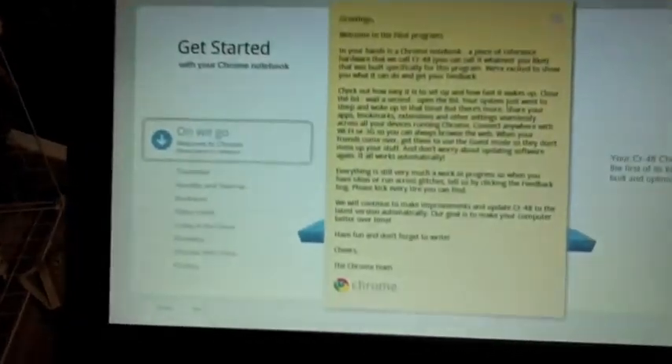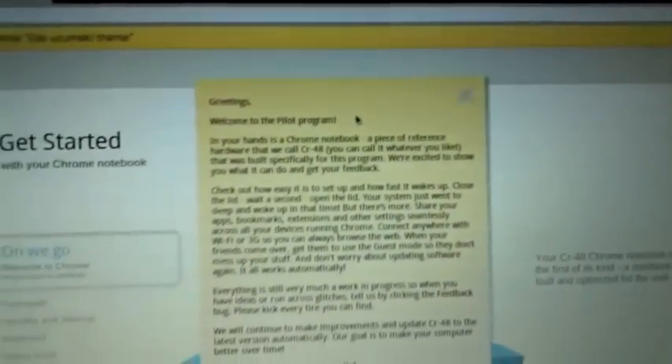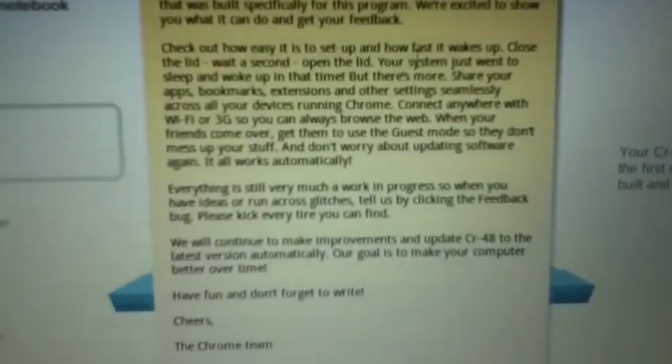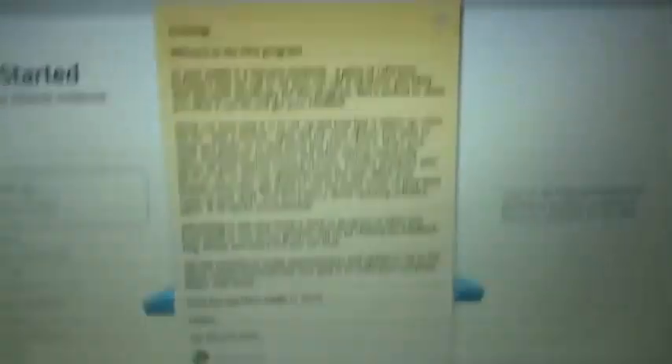Let's see how fast it is to set up and how fast it wakes up. Oh wow! Holy crap! It works exactly the same way my MacBook does - two fingers to right click, click and drag. I'm betting it's two fingers to scroll too. Let's check the wake - close the lid, wait a second, open the lid. Oh yeah, my MacBook does that too.